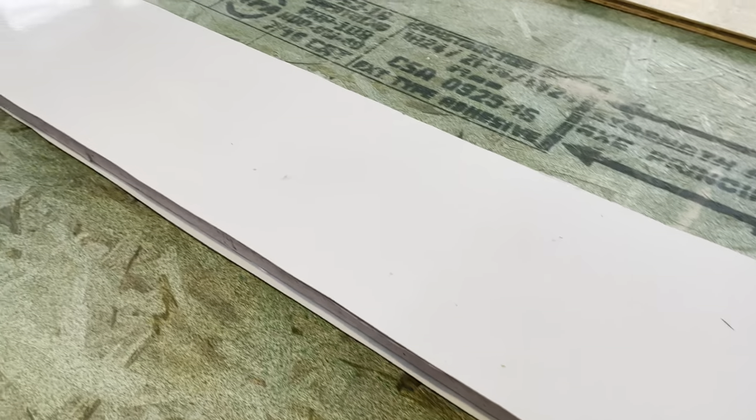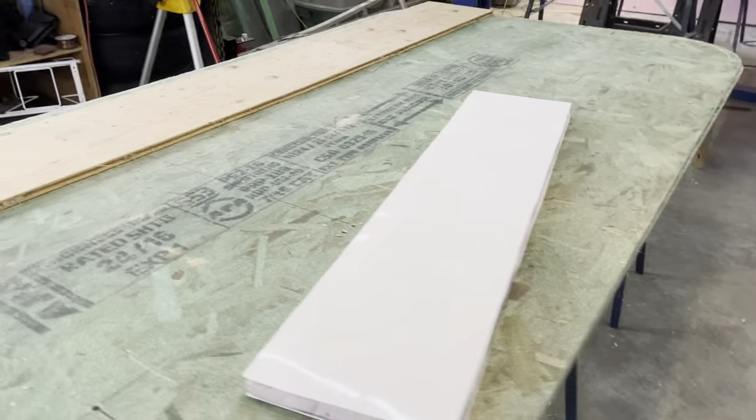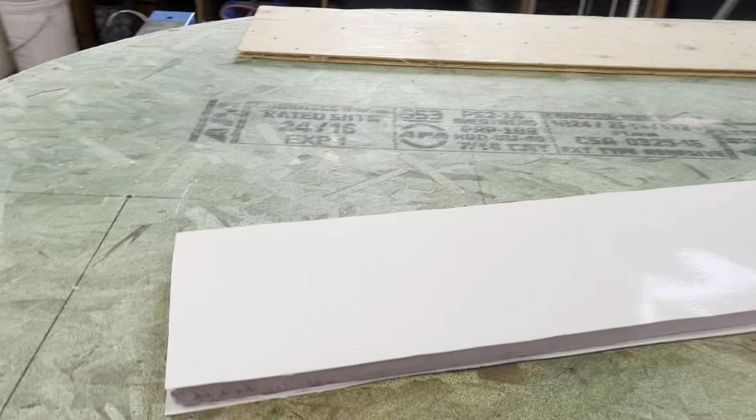This is what got me started on this whole thing. I was watching videos from an Australian company that bonds Phylon — actually, they use an Italian brand, I believe. Watch the video of their factory in Italy and they make a lot of fiberglass skins.